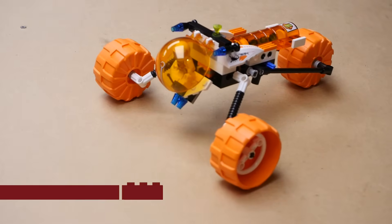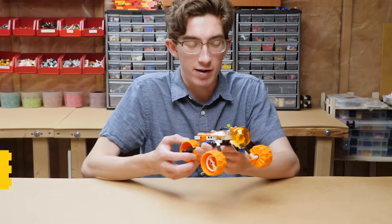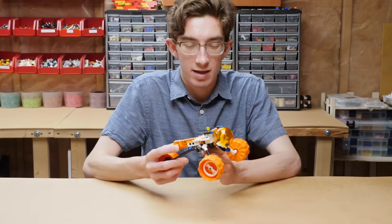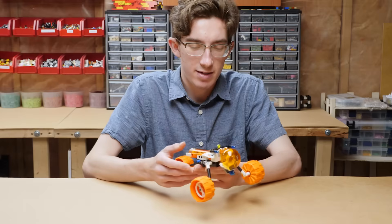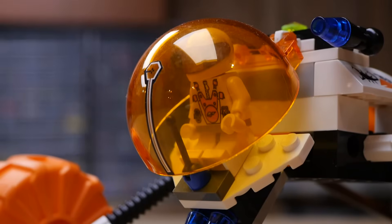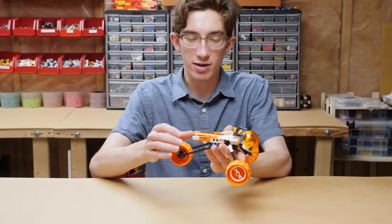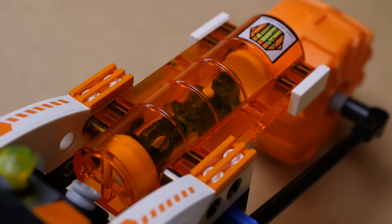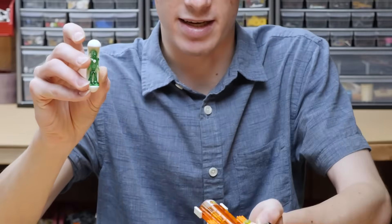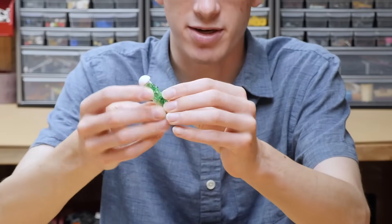That brings us to the next kit, 7694, MT-31 Trike. Not a very creative name, but this is one of my favorite sets. It's directly inspired by a kit from Life on Mars, which is really cool to see. It retailed for $9.99 with only 95 pieces — I'm impressed with how much space it takes up. We get our first huge orange wheels, and also one of these alien transport pods, which are included in basically every other Mars Mission set. You can stick an alien through one of these, connected by the bar piece through the chest.